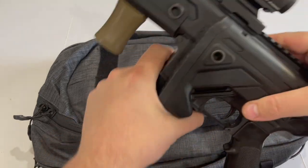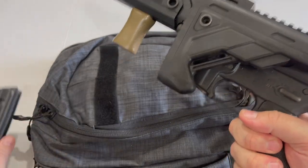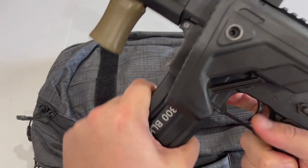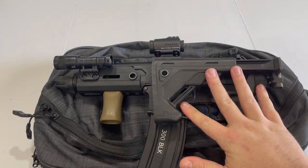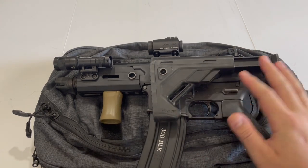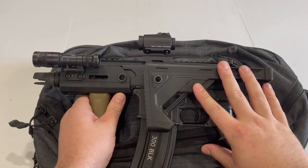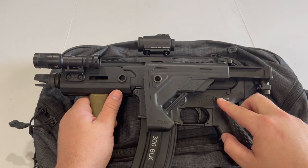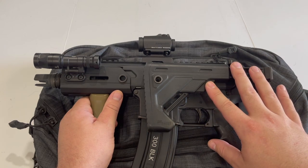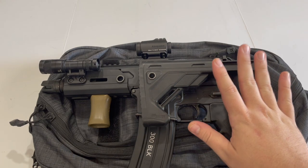This is my SIG Rattler 300 Blackout, which you've seen in previous videos — and just to show you, it is currently unloaded. In my opinion, this is one of the better options for a small backpack gun. The SIG Rattler is a very high-quality, reliable firearm that operates on a short-stroke gas piston system. In my experience, they are actually surprisingly accurate for how short the barrel is, and it does everything I need it to and nothing I don't.